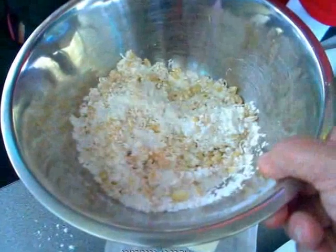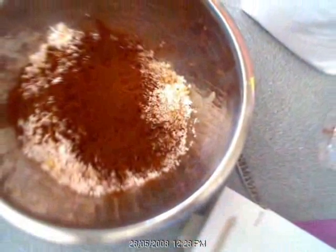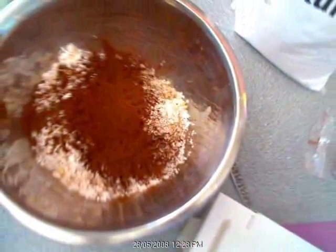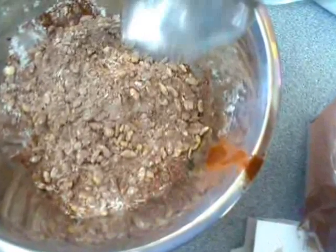We can mix it but we still can't pick it up individually. We put in some cocoa. We mixed it together but we can still pick it up.